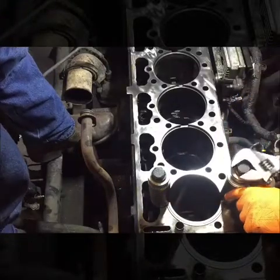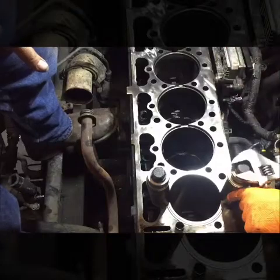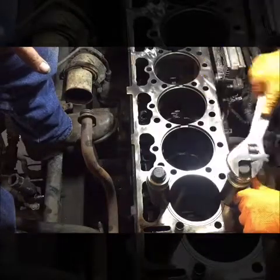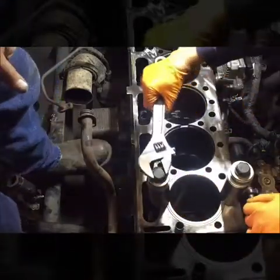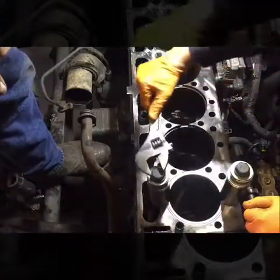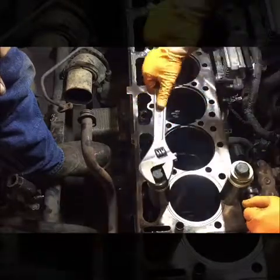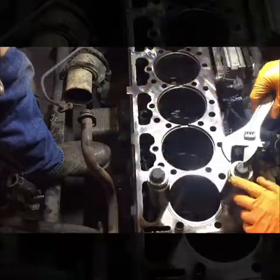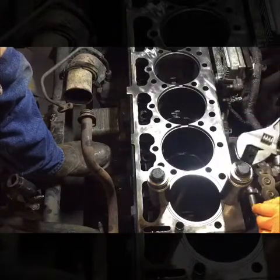The cylinder was protruding — I'd say about 3/16 of an inch — because of the bottom seal. Now that we're tightening the bolts, that seal is being pressed into place. Leave it there for 5 to 10 minutes and you should be ready to remove the bolts. The cylinder should stay in.